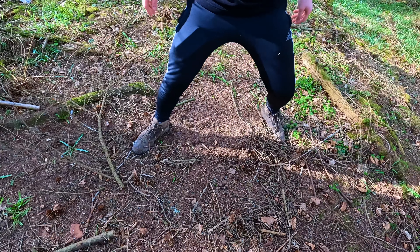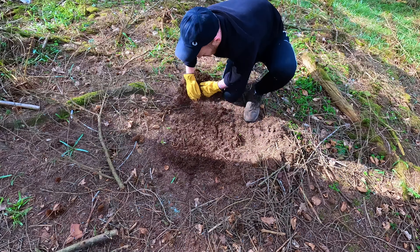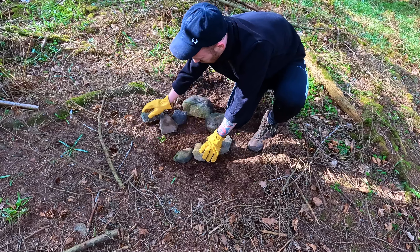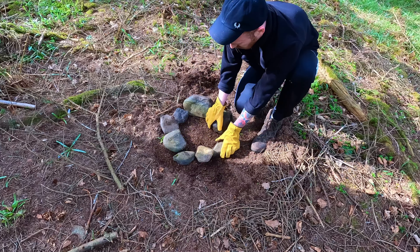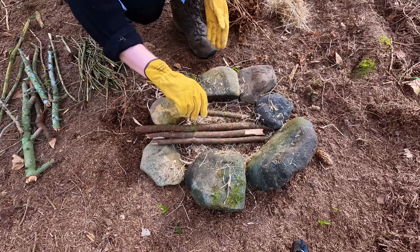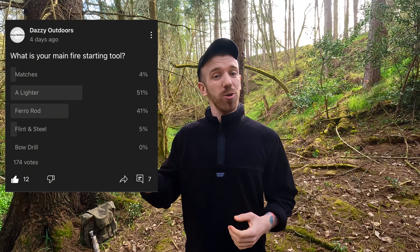Next we want an area free from debris where the fire is going to be contained with zero risk of spreading. Making your fire pit with stones will help create a safer workspace and capture all the heat within the fire. And last of all we want a raised platform — some of those sticks or processed wood we collected earlier will do the job. Now it's time to get your fire kit out and choose your tool of choice. I like to use flint and steel but a ferro rod is the more go-to choice, so that's what we'll use for this demonstration.